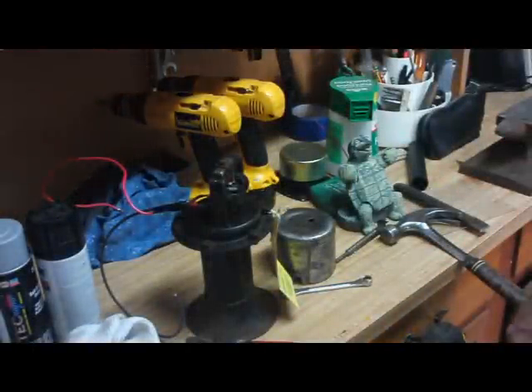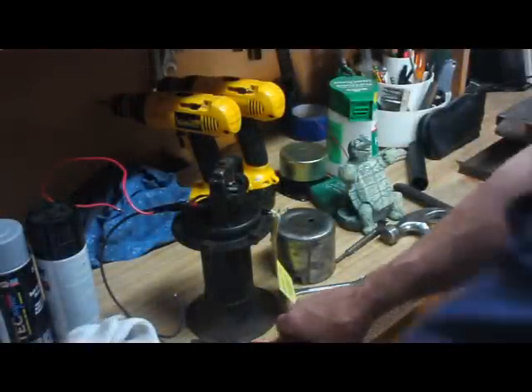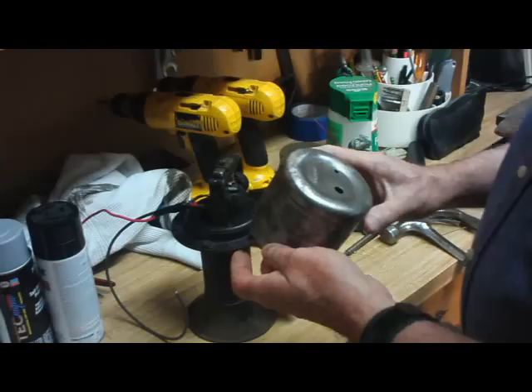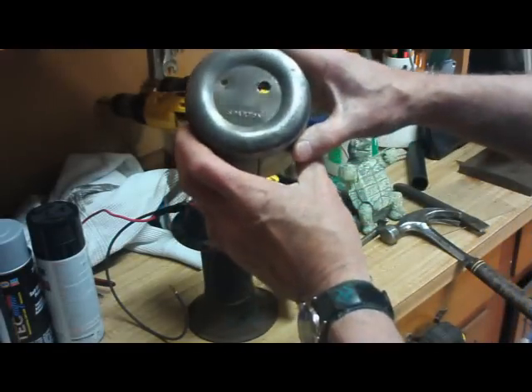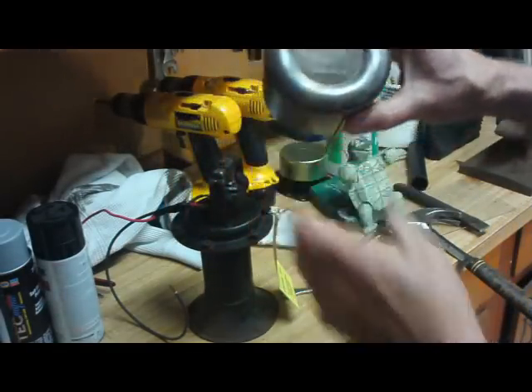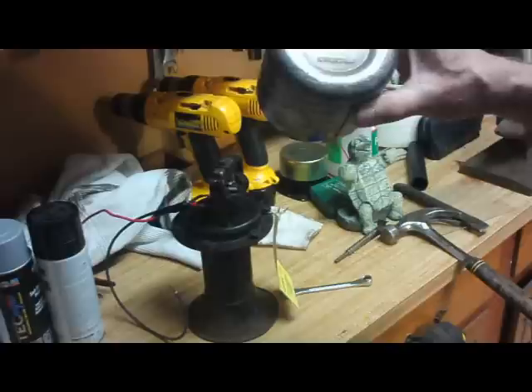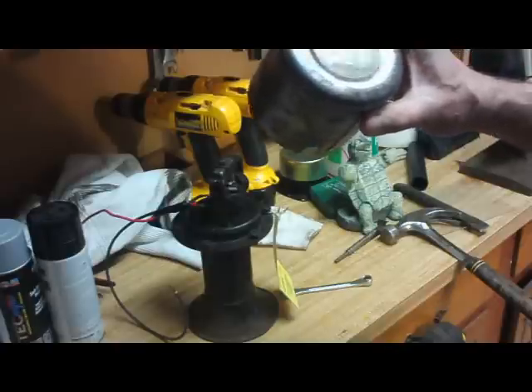Ok fellas, I started working on this little project here. A couple of days ago, a friend of mine gave me this Spartan horn. I don't know if the camera will pick that up or not — Spartan. I'll have to do a little bit of history on it.